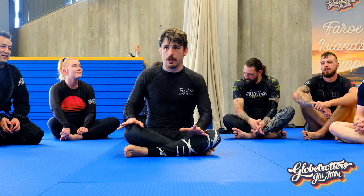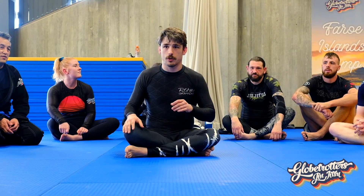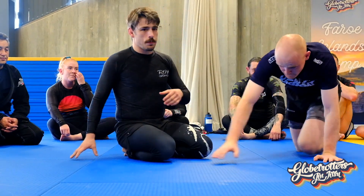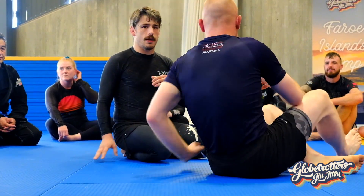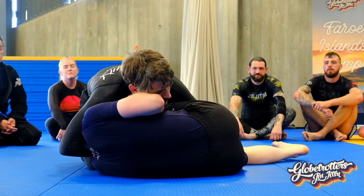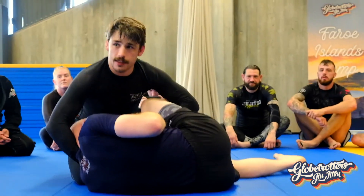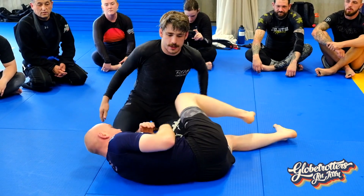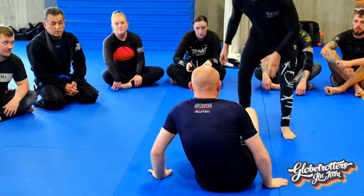Today I'm going to be talking about using the cradle to pass guard. The cradle we'll be covering today looks a little bit like this, where I have the head and the leg — the top leg specifically — grabbed. I'll go over a little scenario I might come off of.